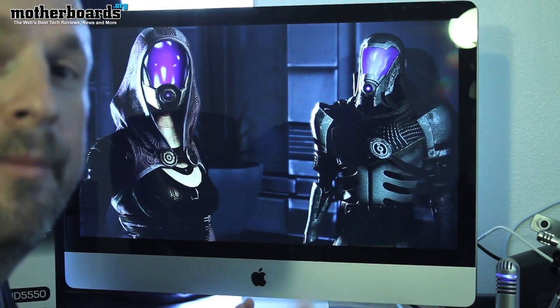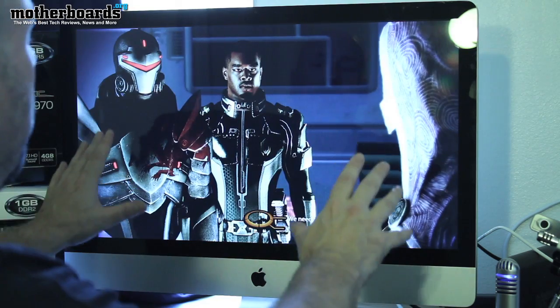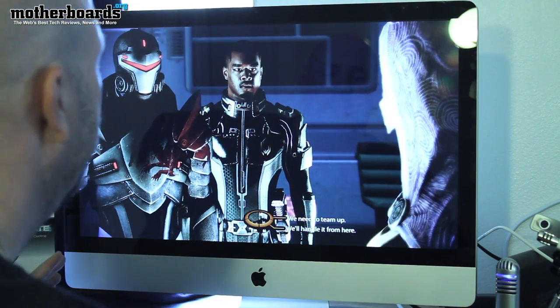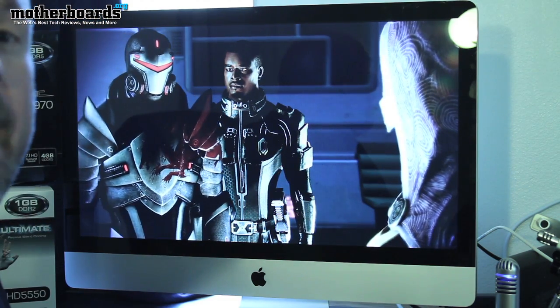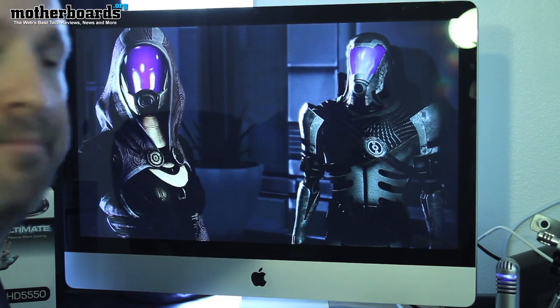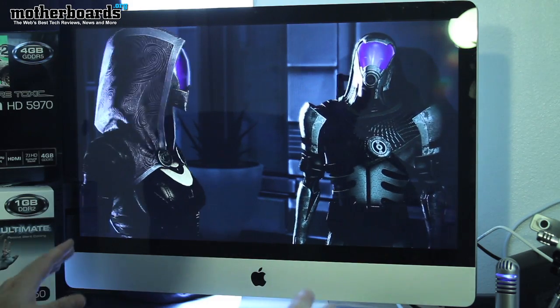Right now I've got a trailer running from the new game, Mass Effect 2. And you can see it's running really great at the resolution of 2560 by 1440. There's no hiccups, there's no nothing. The monitor just looks absolutely great. And I'm running it off my XFX Radeon HD 5970. We'll get past this and I'll show you a little bit more gameplay.